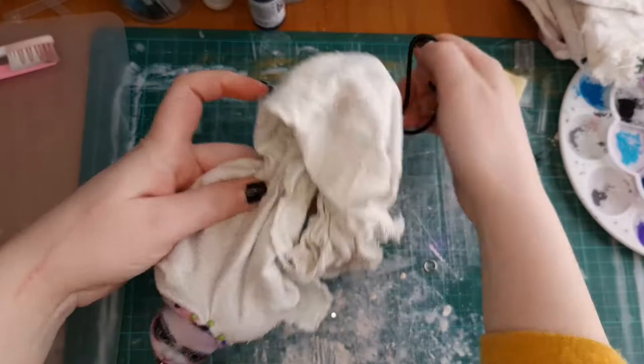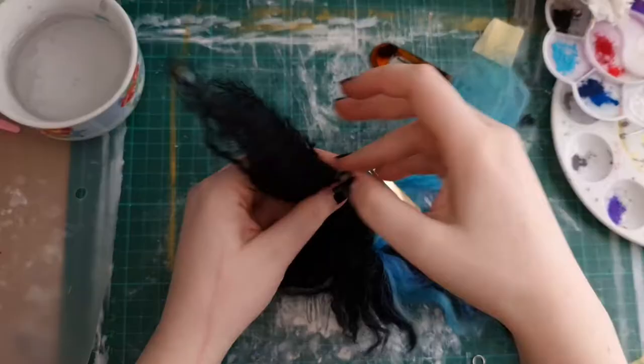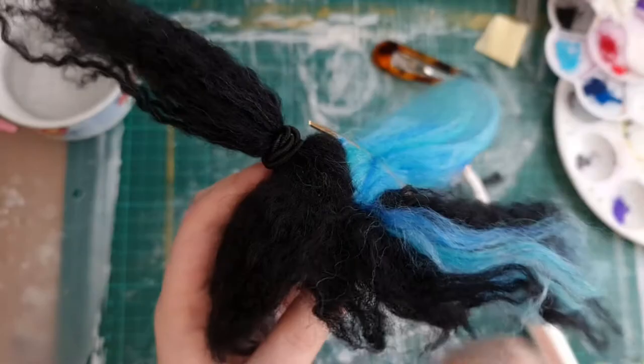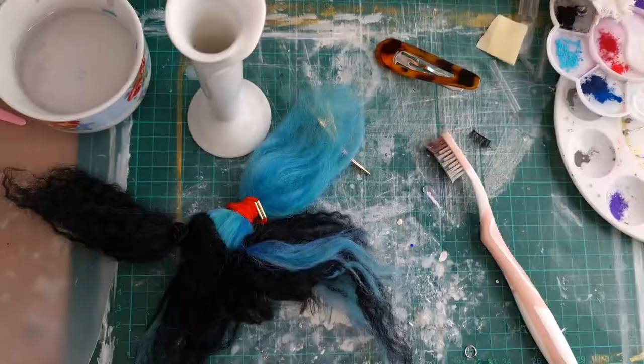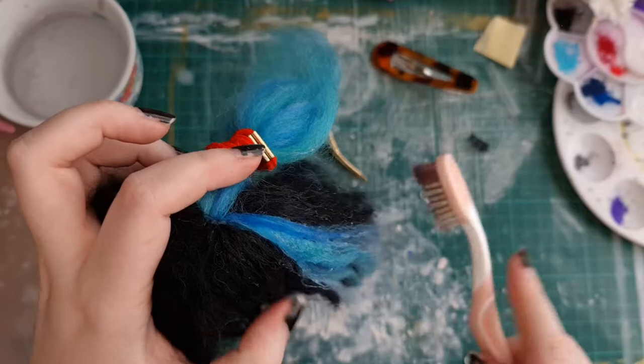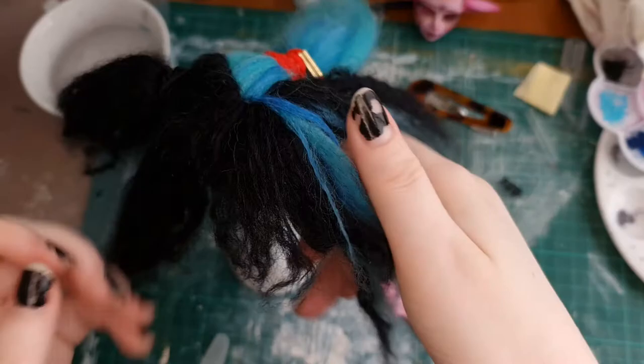I glued her piercings on off camera because they wanted to jump everywhere. Now for the styling of her hair — I combed her hair out with a toothbrush so I could part and tie her pigtails, so that I could cut her fringe. Using water and a toothbrush to try and tame this a little bit. She's got longer side parts to her fringe which are going to be braided, and her main fringe is going to be cut really short and asymmetrical.